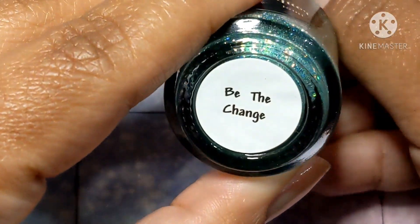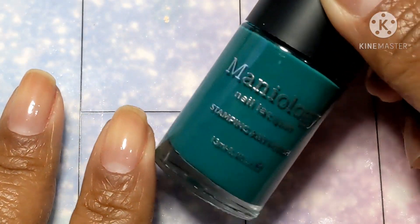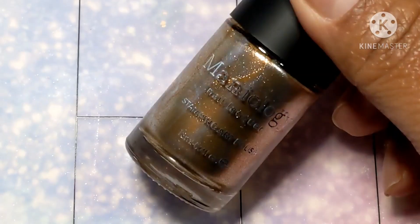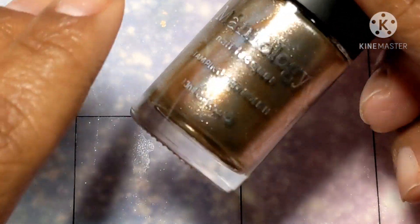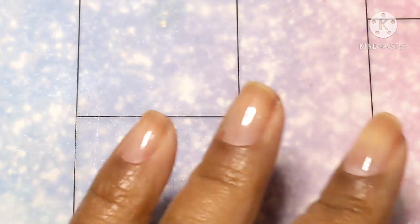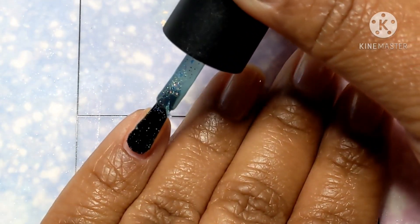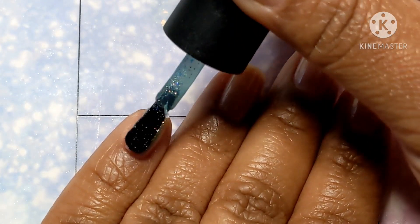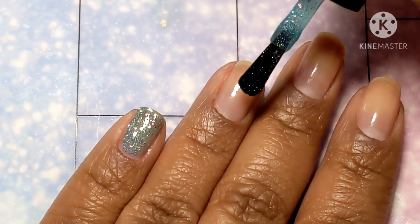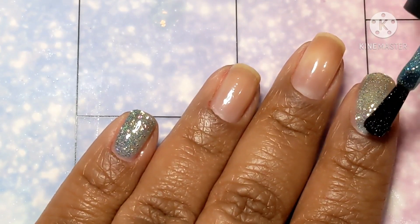Next up is going to be a green theme. We're starting with Be The Change from MJ Lacquer, continuing with Pine because Pine is known for stamping really well, and for the accent color, we'll use Cozy. That actually wasn't a bad customer service experience for me — as soon as I notified Maniology that I didn't get it, they were already on it, sending another one in its place.